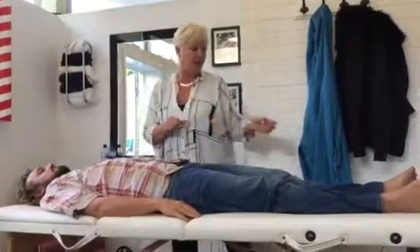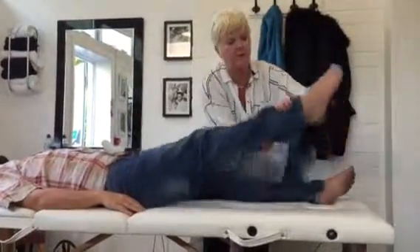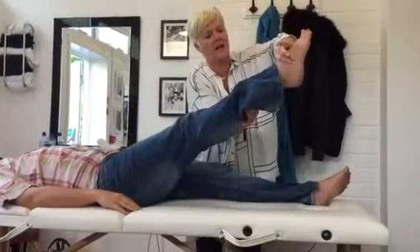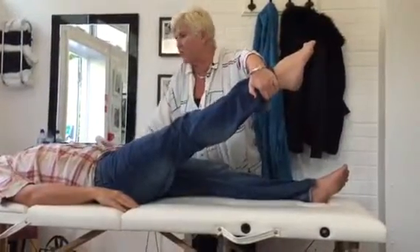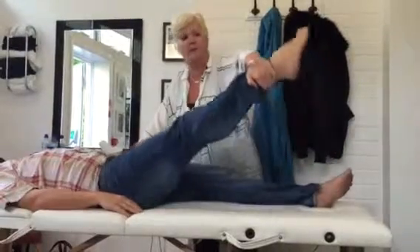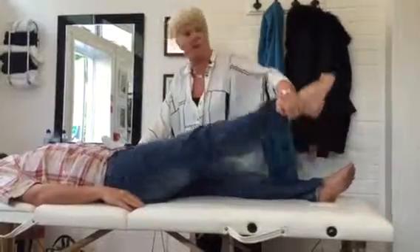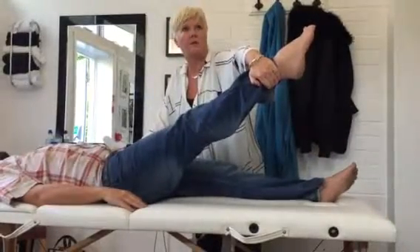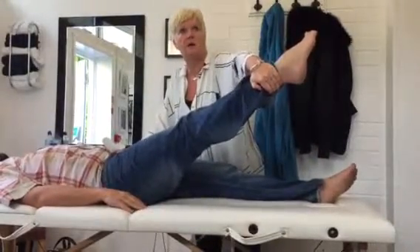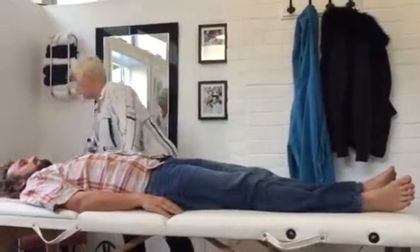Next one is fascia lata, which is large intestine. The range of motion — it's a leg one again, so we need the foot in. I'm going to fulcrum on the hip here and the range of motion is across to the midline. So as high as you can get it, range of motion is across. And hold. Strong. Lovely. Doesn't feel hypotonic.